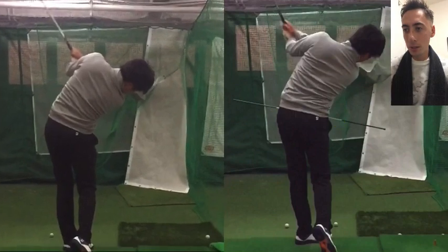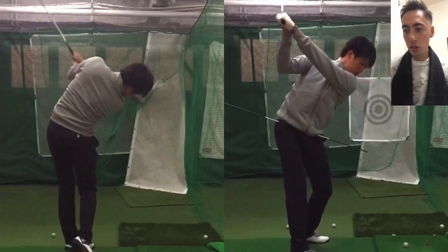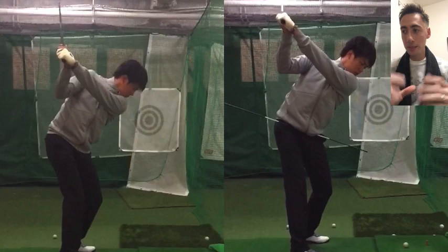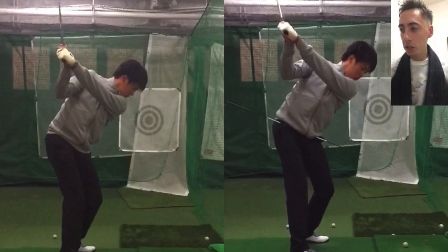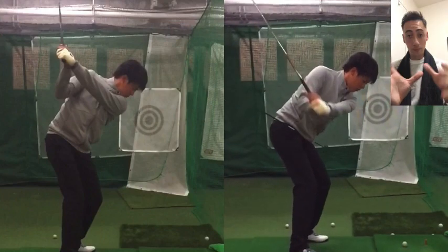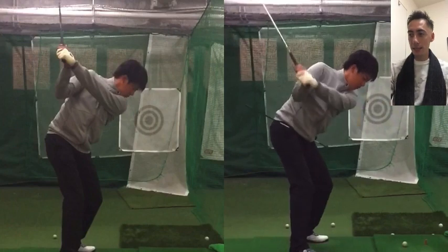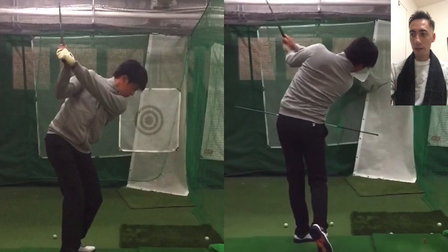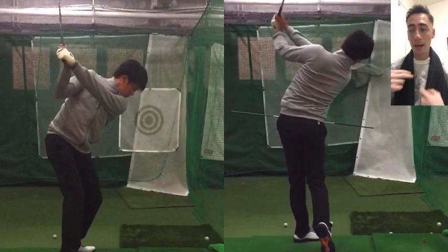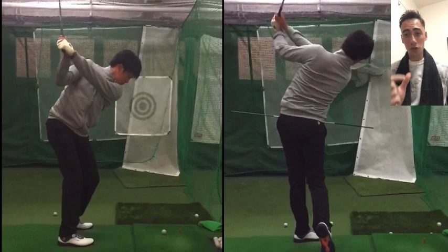Overall, what we constantly work on with Shohei's swing is: at the top of the swing, getting a little more hip depth and a bigger hip churn, making sure the arms are a little higher and deeper. In transition, making sure the pelvis doesn't open up too early and that the hand path drops behind. Once he gets into that good position five, he can go low and left with the chest covering, come out of right-side lateral bend quicker, and then his long-to-short and left-right dispersion start getting much tighter.